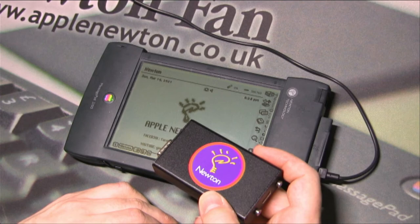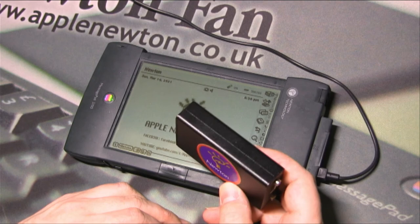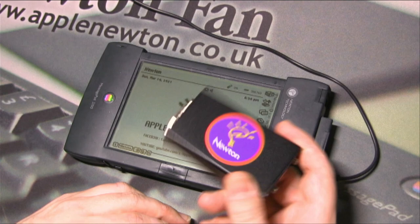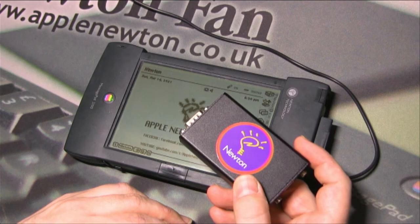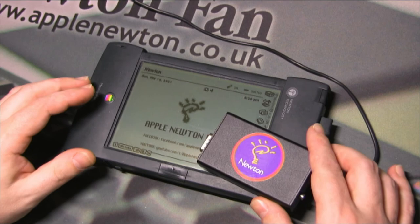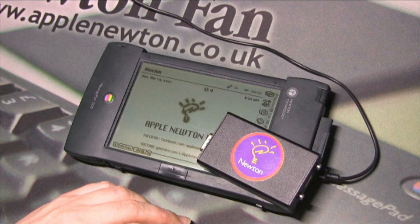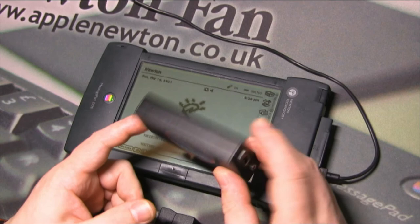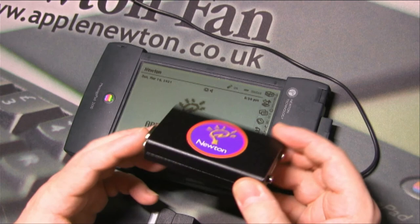I'm going to put more details about this device on my Facebook page soon. If you're interested in having this kind of device, please contact me via Facebook or email — you can also find me on the Newton Talk mailing list. At this moment I have the final version of the device and I have a plan to build four more for people who want one.